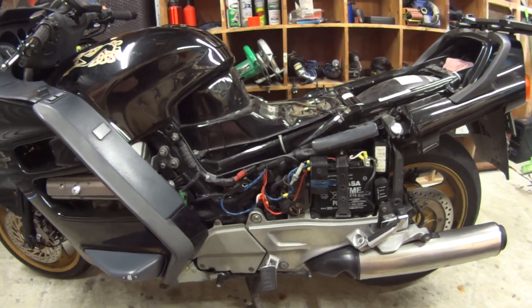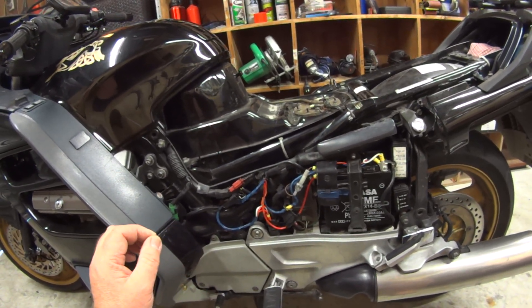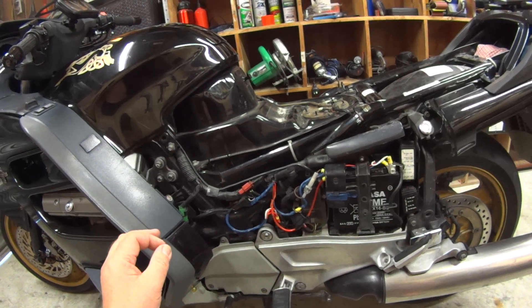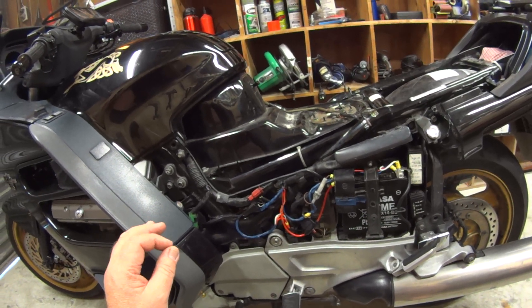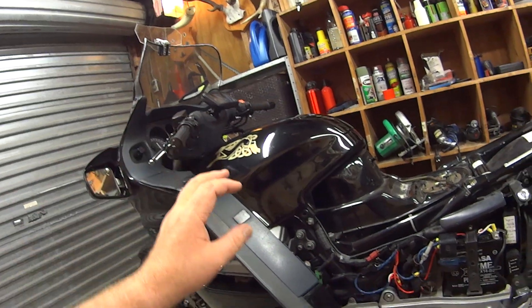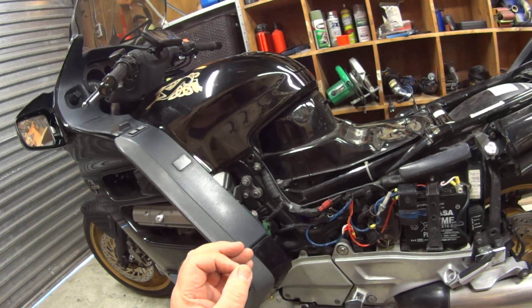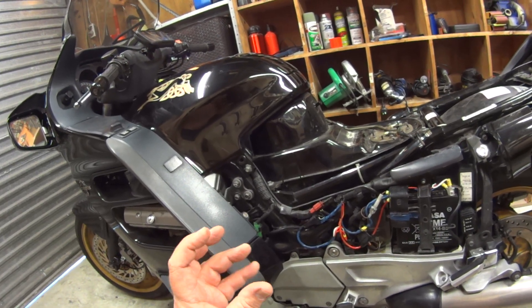I was riding it a couple of months ago and under heavy acceleration the dash lights would all flash, the bike would cough and splutter as though the carbs were blocked or it was starved for fuel — that was the kind of sensation I got.